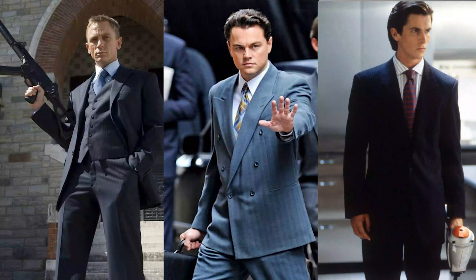Today we're going to be talking about four different ways of styling the pinstripe suit. You've most likely seen one of your favorite actors wearing a nice pinstripe suit in a movie, whether that's Daniel Craig, Leonardo DiCaprio, or even Christian Bale. They're either going to be wearing a two-button, three-button, or a nice double-breasted pinstripe suit — and for good reason. There's nothing that speaks boss like a nice pinstripe suit.